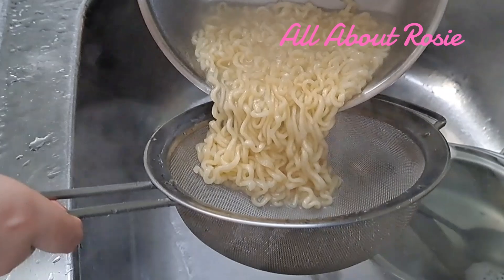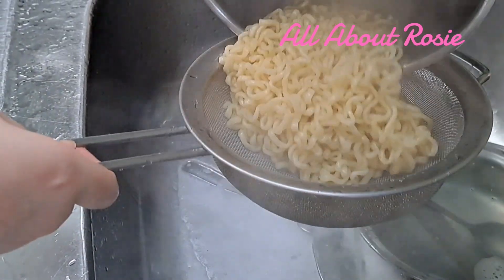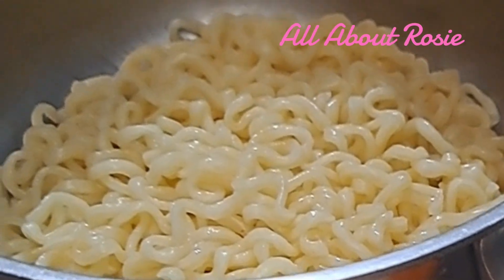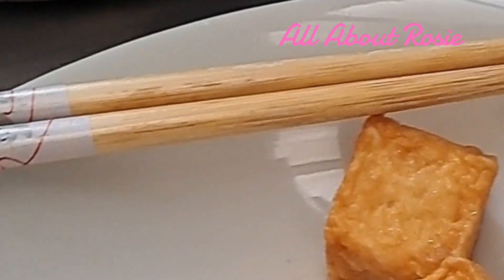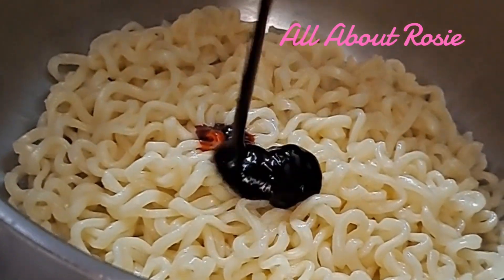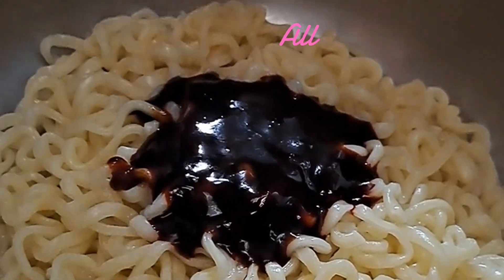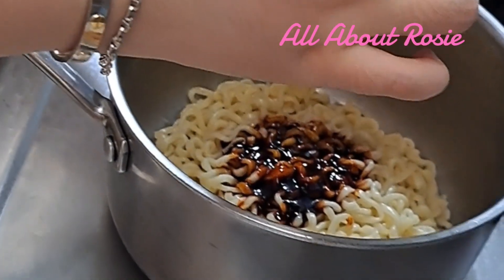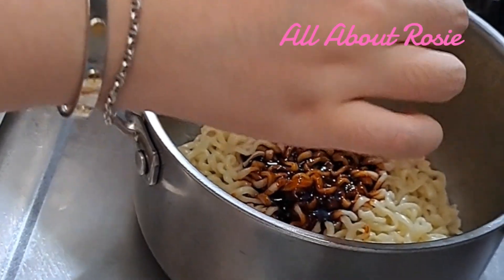Luto na rin yung pansit. Kaya ayan, i-drain na natin. Ilagay na rin natin ang kanyang condiments. This is sauce. And then ito ay medyo spicy.